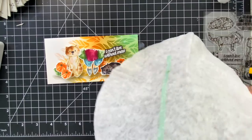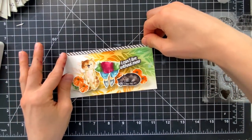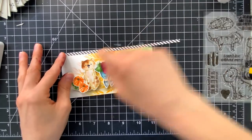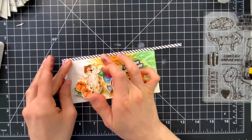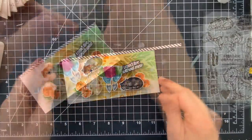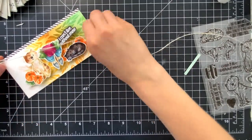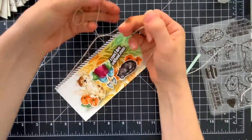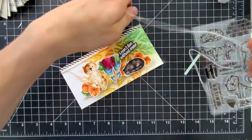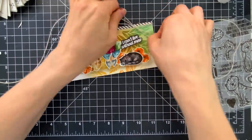With a Simon Says Stamp glue stick I'm going to stick a bit of adhesive on the back side of a pattern paper strip. I cut this into a really thin border — it's a nice basic black and white striped pattern that I had in my stash. I don't know exactly which pattern paper it came from, but black and white stripes are pretty common, so find any in your stash if you're trying to recreate this card. Along the top of my card with that strip I'm also adding some twine.